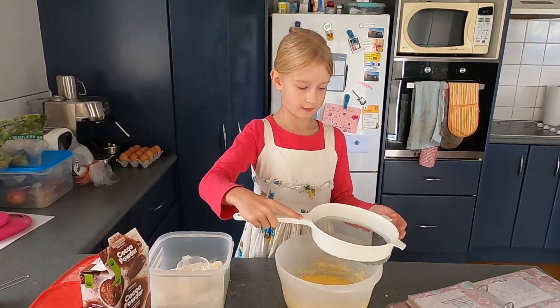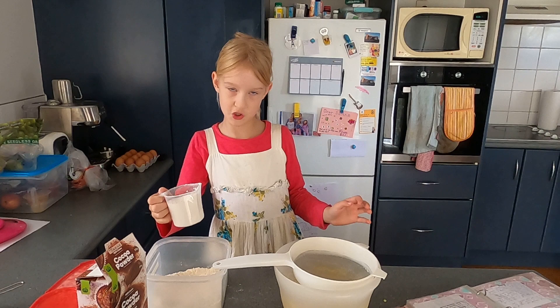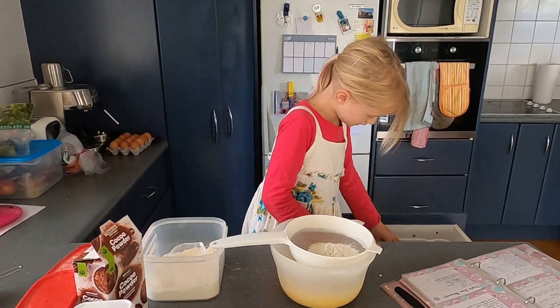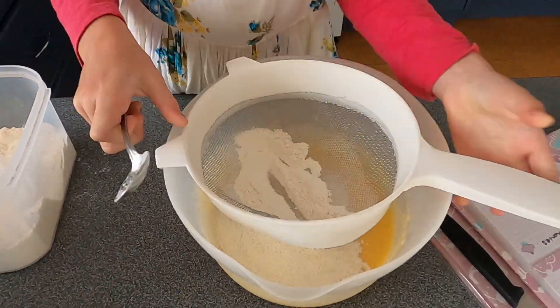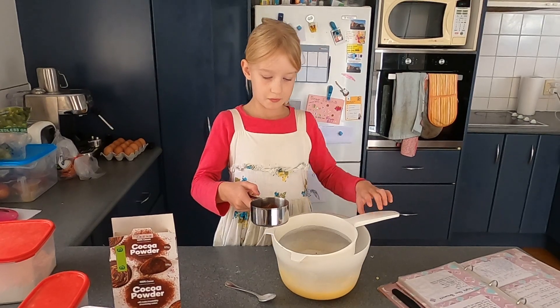Now we're going to sift some flour in. Next we're going to do half a cup of cocoa.